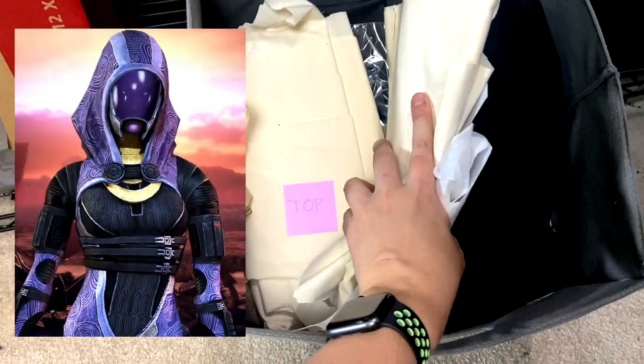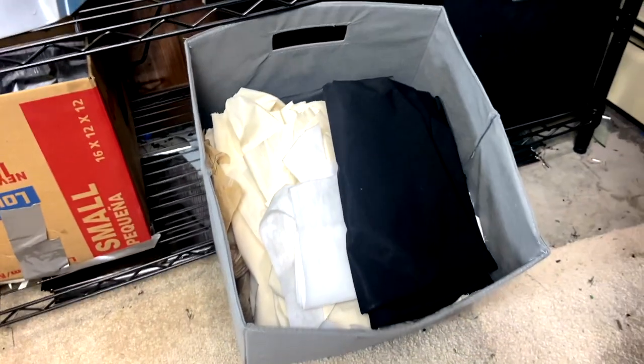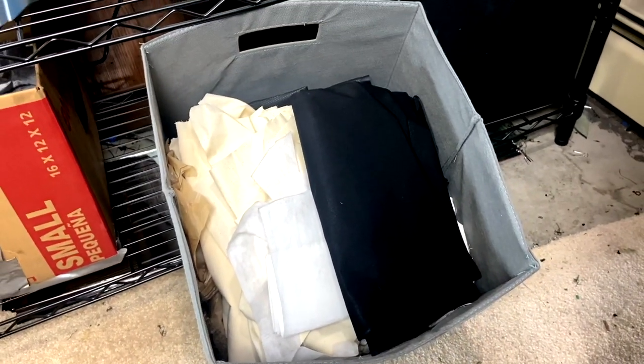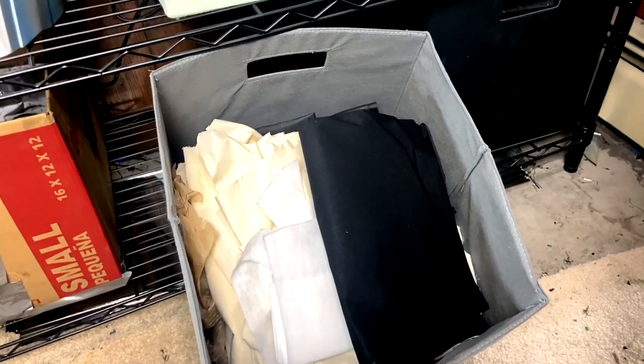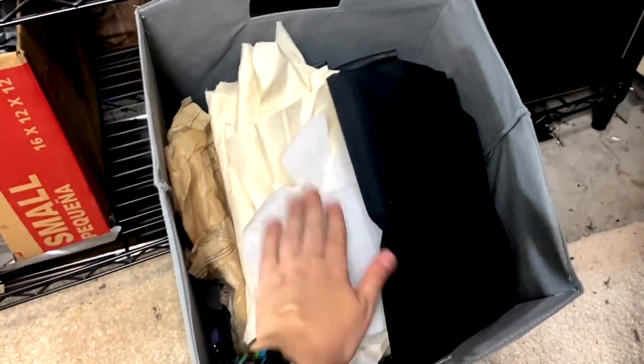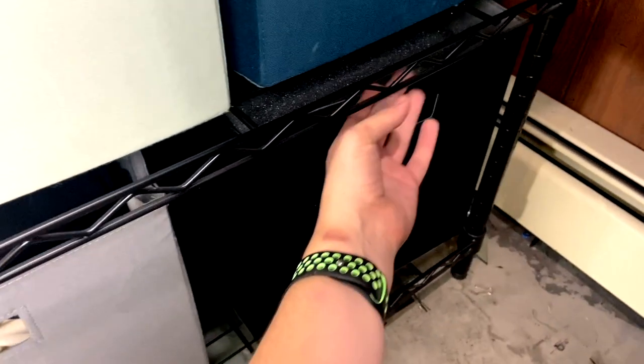Under here is actually a bin of materials for my Tally Zora cosplay. I've put that cosplay on hold because we are working with Parallel Studios and they are going to be making some custom Tally fabric, so I'm waiting for that custom fabric to begin work on it again. I just leave all of those supplies down there.